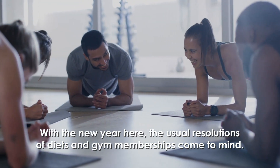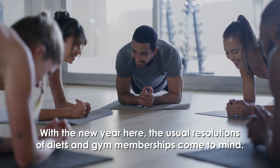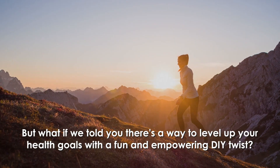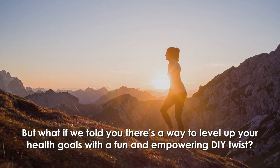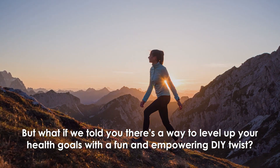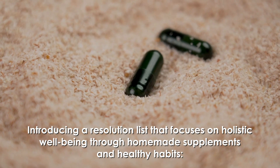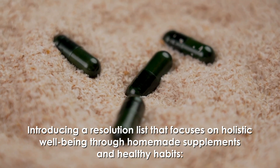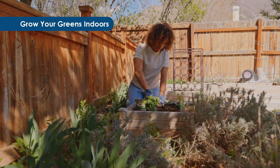With the new year here, the usual resolutions of diets and gym memberships come to mind. But what if there's a way to level up your health goals with a fun and empowering DIY twist? Introducing a resolution list that focuses on holistic well-being through homemade supplements and healthy habits.